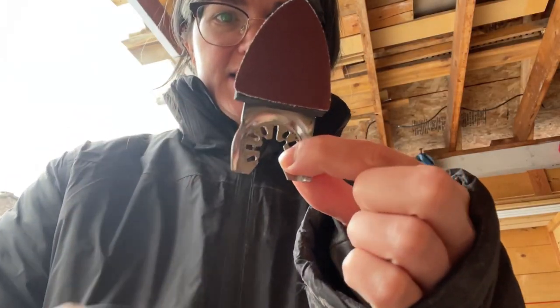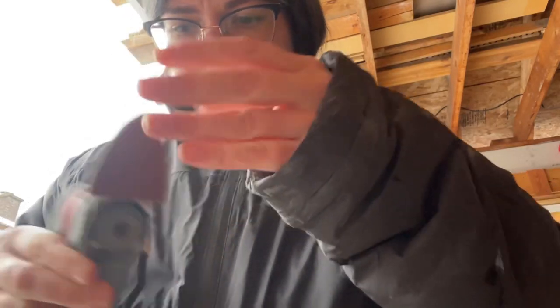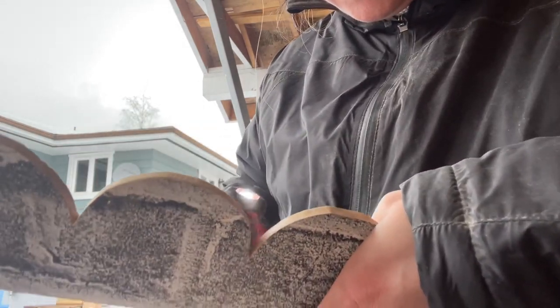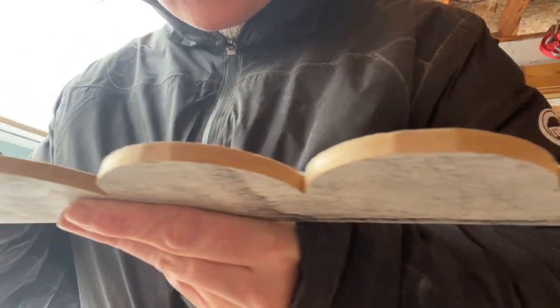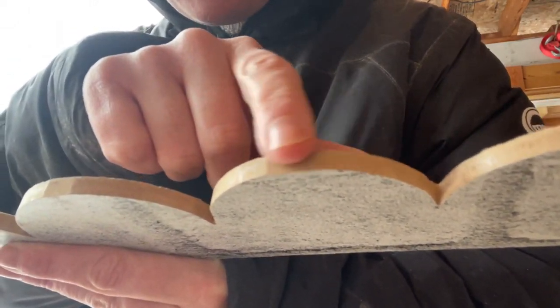Mr. So Bright got me these attachments for the multi-tool. You can see these are the ones that are done versus the ones that are not done — you can see how it's not very round in there yet.